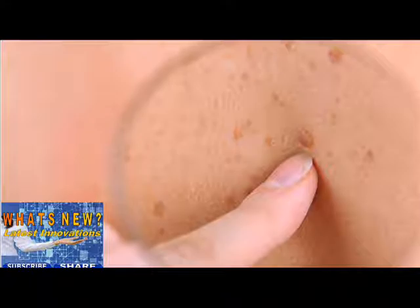By checking your skin regularly, you'll learn what is normal for you and can more easily note skin changes and abnormalities that require attention. According to the Harvard Special Health Report Skin Care and Repair, the best time to check your skin is after a shower or bath. Use a full-length mirror and a handheld mirror in a room with plenty of light. Follow these five steps to check yourself from head to toe.